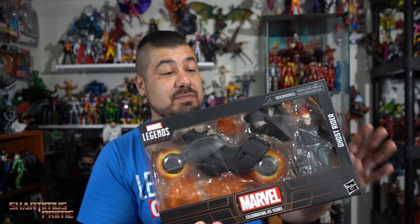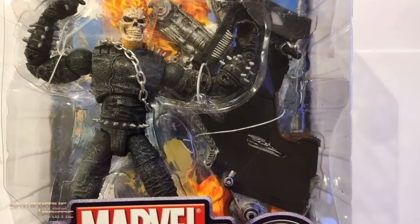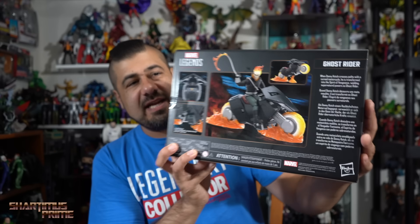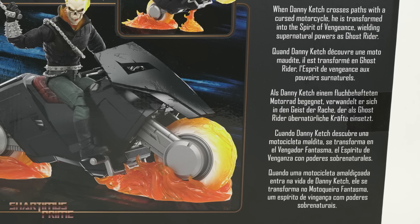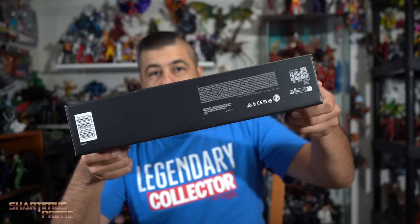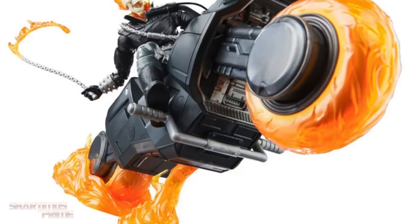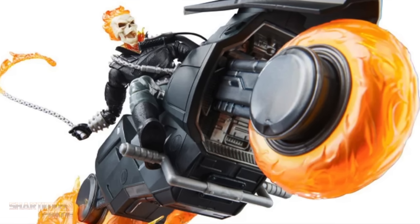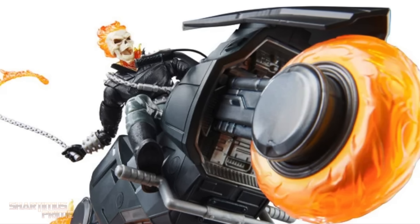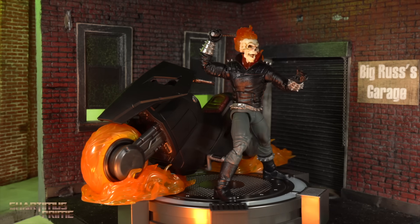It looks amazing. This is something that we've all wanted for quite some time. I think going back to Series Three Toy Biz days, this is when we got the last Danny Ketch. There's nice artwork on the side, and on the back of the packaging there's a little read-up. You have the Celebrating 85 Years logo on the top. If you're trying to get your Marvel Legends, you can do so at bigbadtoystore.com — click the link in the description below.